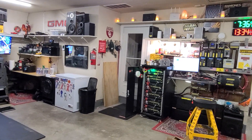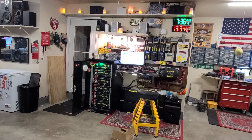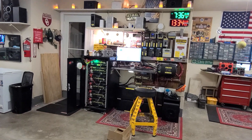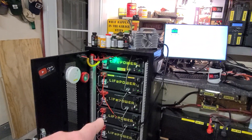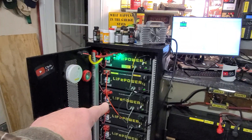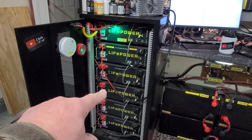Good morning, garage solar video time. I want to show you one thing going on with these EG4 LiFePower4 batteries. This battery right here was showing 70% state of charge, whereas all the other ones were reading 100, 100, 100.